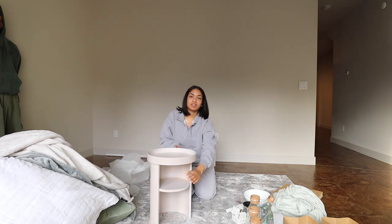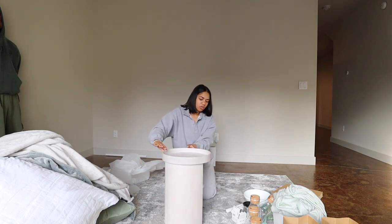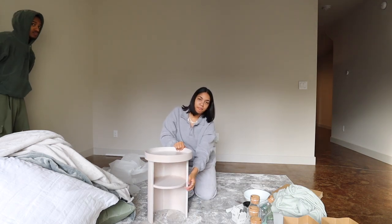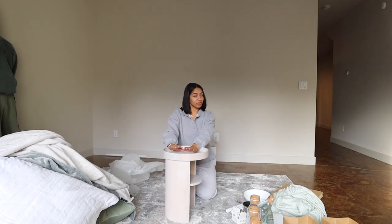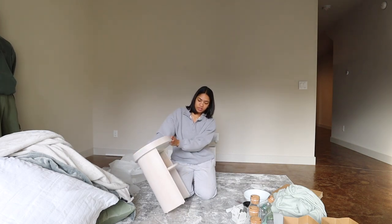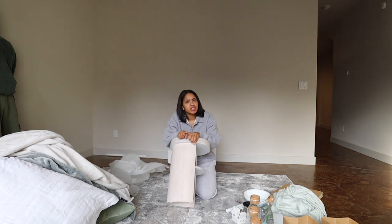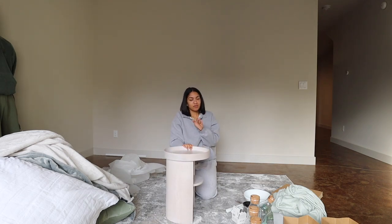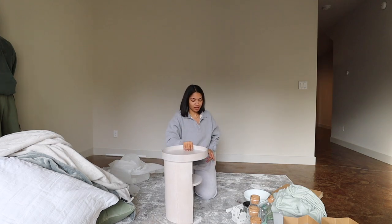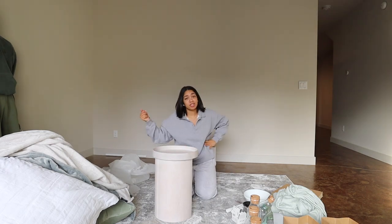You can twist it around so this part's showing, or twist it the other way — whatever you choose. You can lay books in here, simple stuff. They're not too big, really simple. They ended up being $60 each, originally $200-something dollars each. Furniture is expensive, so if there's a sale, you might as well hop on it. We got two of these, so I'll be putting them upstairs by the bed.